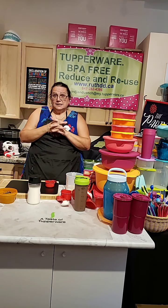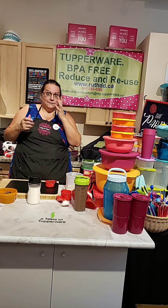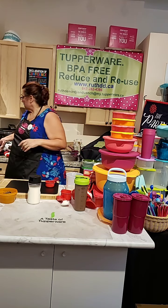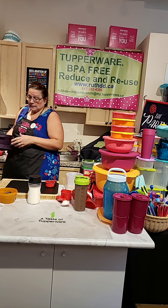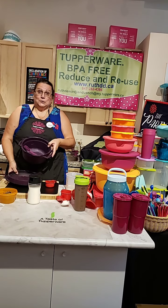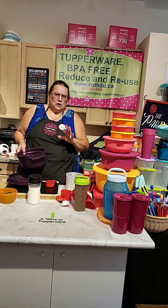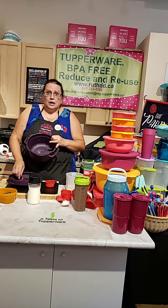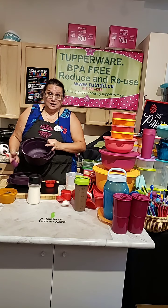Today I'm going to have a couple of things I'm going to use to demonstrate. One of them is our pressure cooker. As you could see, I love my pressure cooker. I am going to do a quick, quick, quick recipe — our pressure cooker chocolate lava cake.